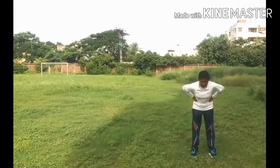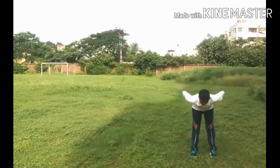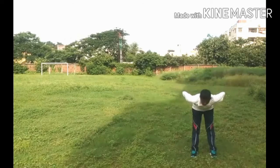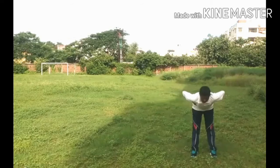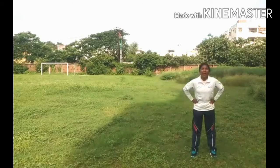Start. Students, hold this position. 1, 2, 3, 4, 5, 6, 7, 8, 9, 10. And slowly, slowly move to back.